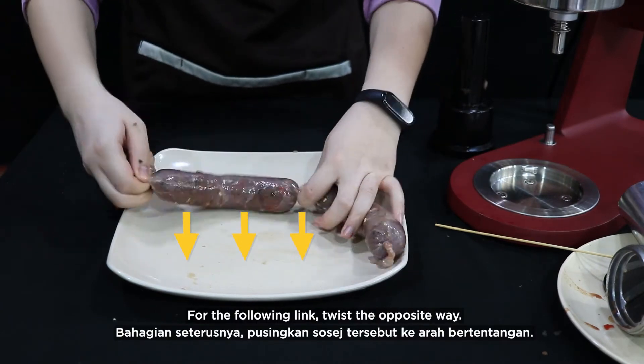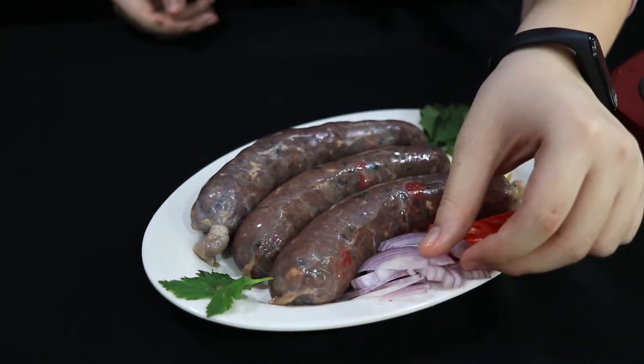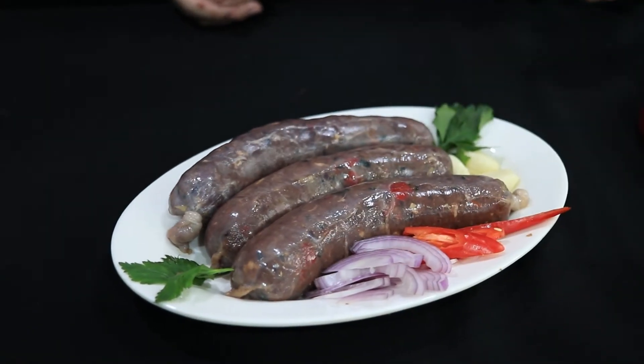For the following link, twist the opposite way. Put your finger at the end of it.